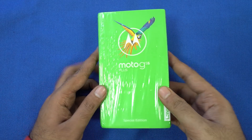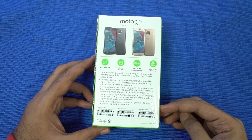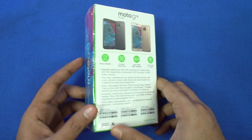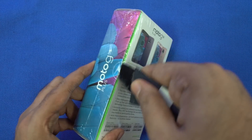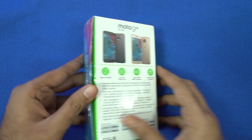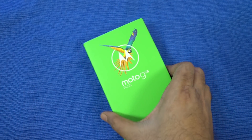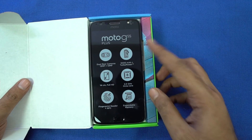So this is the box, on the back we have some specs. This phone is available in 2 colors — lunar grey and blush gold. I have the lunar grey color, and that's the one I would suggest to everyone. In India, Moto launched only one variant of G5S Plus at 16,000 rupees, exclusively on amazon.in. There are no flash sales, so you can buy it whenever you want.